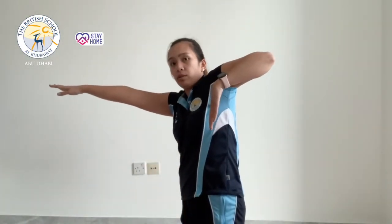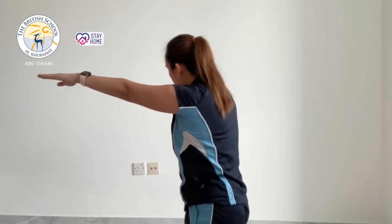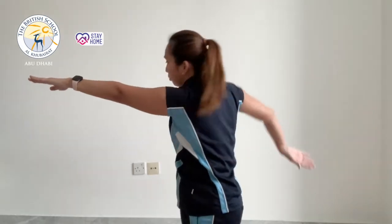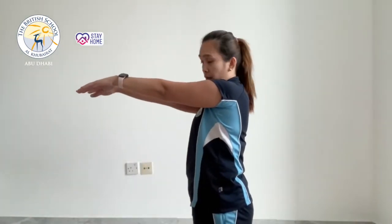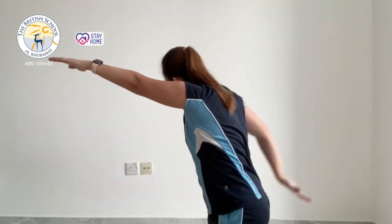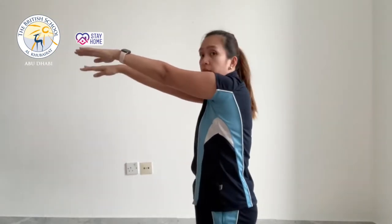Continue with the other arm for the one arm pull with shoulder touch. Then move into the last stretching exercise: one arm pull overhead. Pull all the way back, bring your arm above your head, palm facing down, then back. Repeat with the other arm — pull over the head and back — 10 seconds each arm.